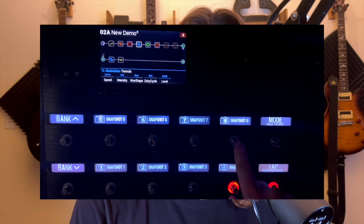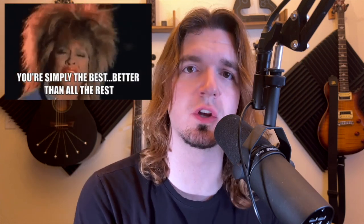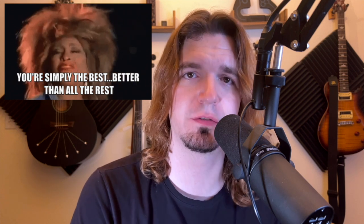Hey guys, in today's video, we're checking out snapshot mode and how to use snapshots in the Helix and the Helix LT. Snapshots are probably the best way to use the Helix — it's such a powerful feature.